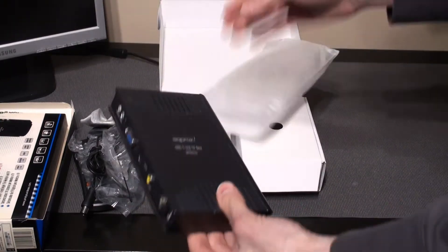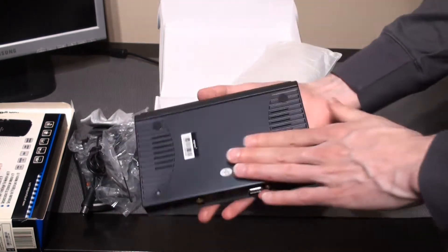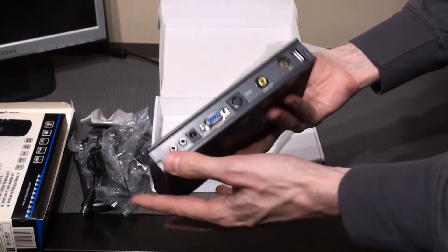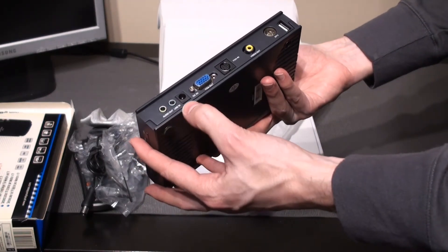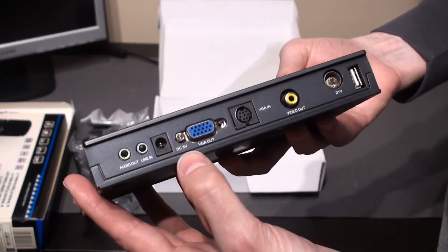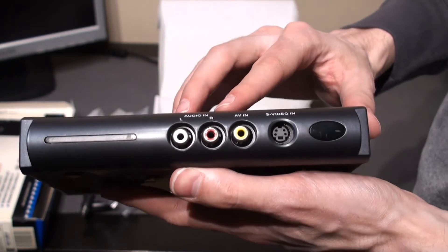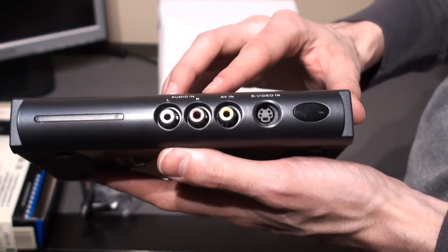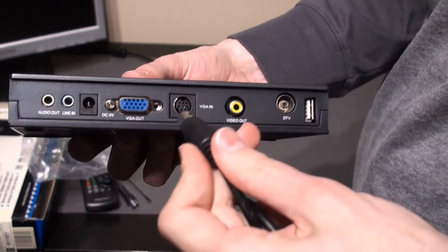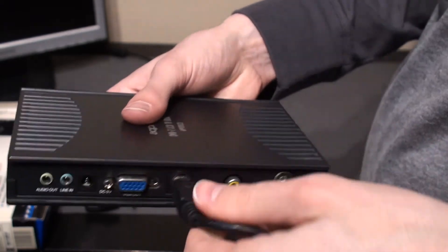This TV box is a little bit smaller, and the external video inputs are on the front instead. It also has a USB port. Another difference from the other device is that it uses a Mini DIN connector for the VGA instead, so we will need to use the cable provided. The rest is pretty similar.